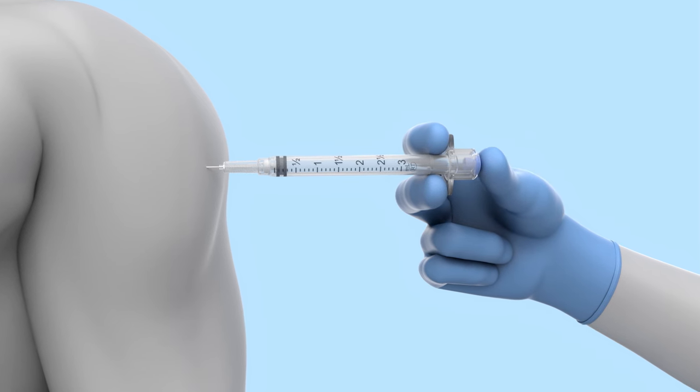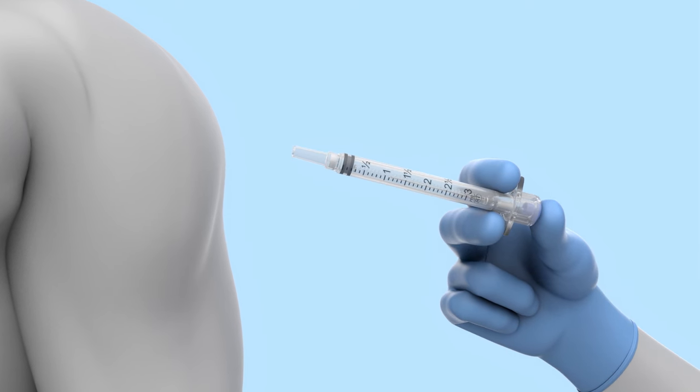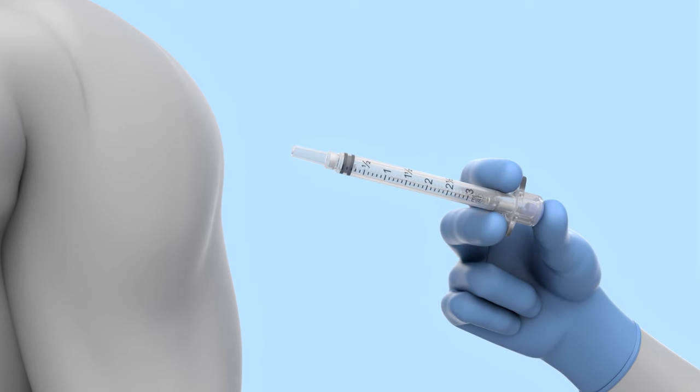Squeeze through the resistance point to deliver the full medication dose. The needle will retract directly from the patient into the barrel of the syringe.